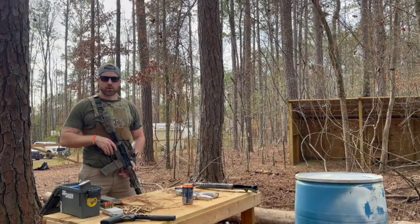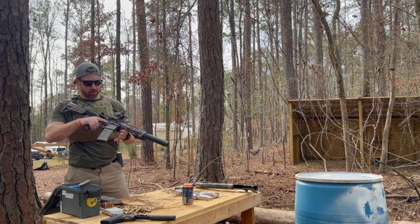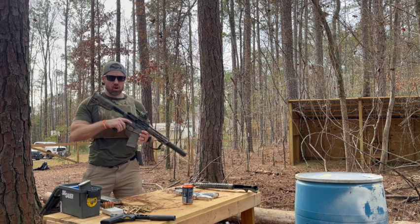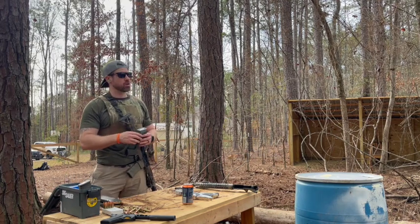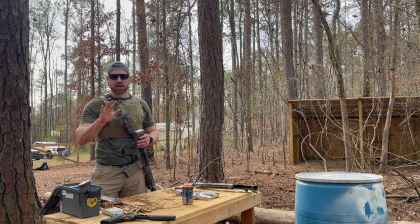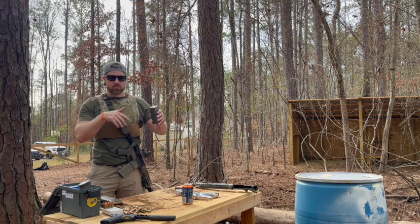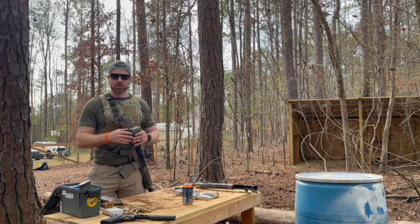Alright shooters, first up we're going to be shooting the 8.5-inch SBR 300 blackout. Let's see how this bad boy runs. We're going to start out running a timer and go ahead and put five shots on target, just to see how easy it is to get up on that smaller barrel. Put five shots on target — is there any difference between this gun and the 14.5?